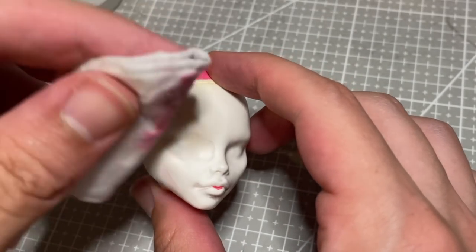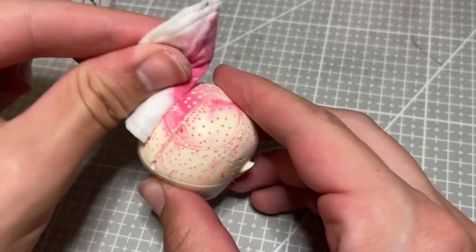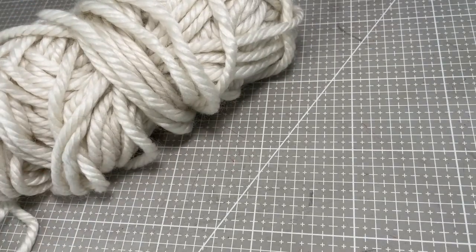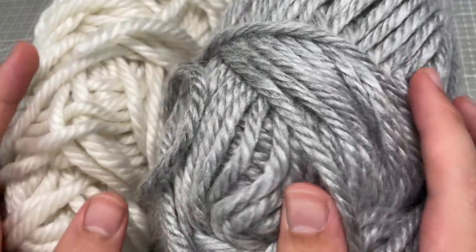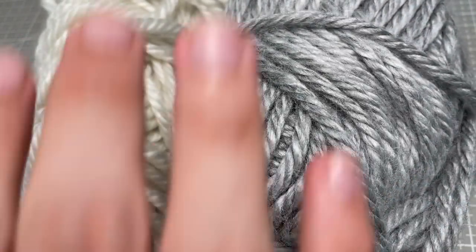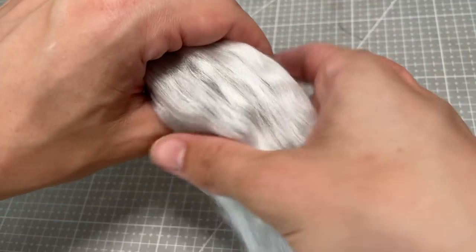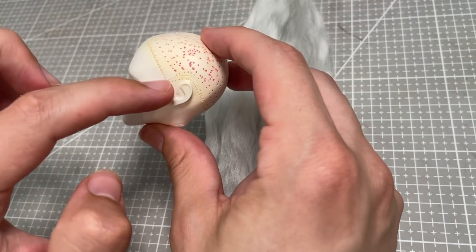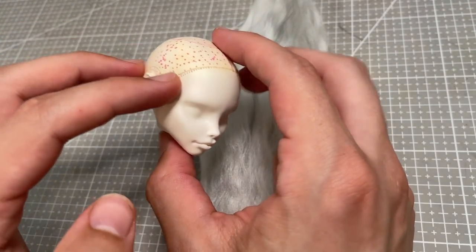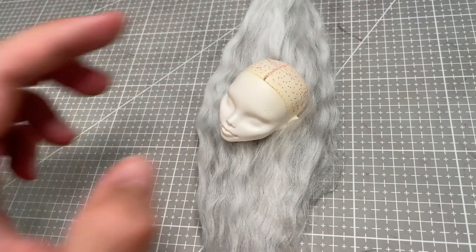I knew that I wanted her hairstyle to be pulled back off the face, and also to feature some kind of braiding, so I decided to re-root her hair to make the finish look nice and neat. I create a blended hair mix using white and grey to create an almost silvery tone, and then proceed to re-root her off camera. I only re-root around her hairline, and I'll go back in after the face-up to finish the rest of her head.